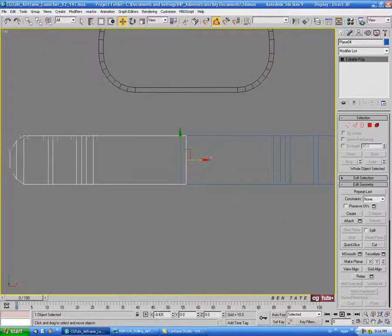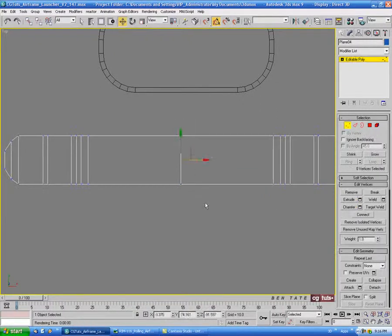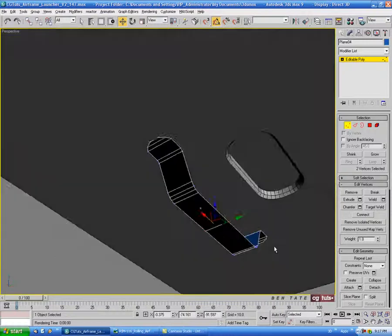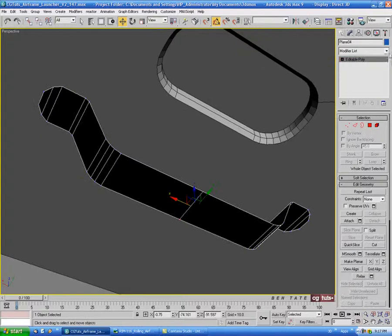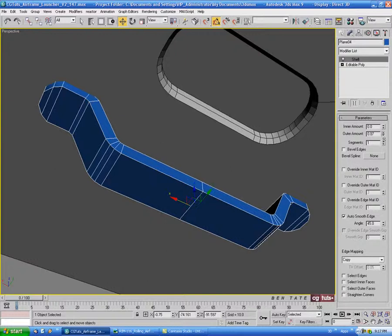Let's just move this over and line up the edges, then we'll attach it to the first piece. Select the four verts in the middle and just hit weld — an endpoint of one should be enough to weld them. Then we'll get out of vertex and put a shell on here, and let's take this down a bit — maybe .4 or so for the outer amount.